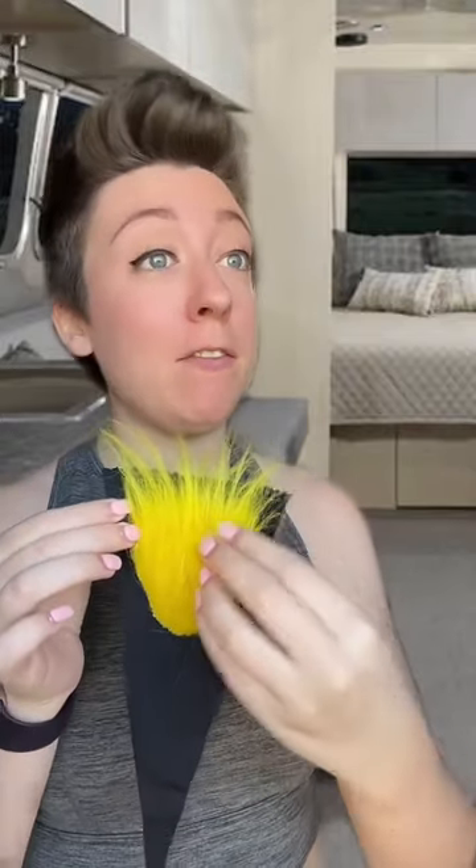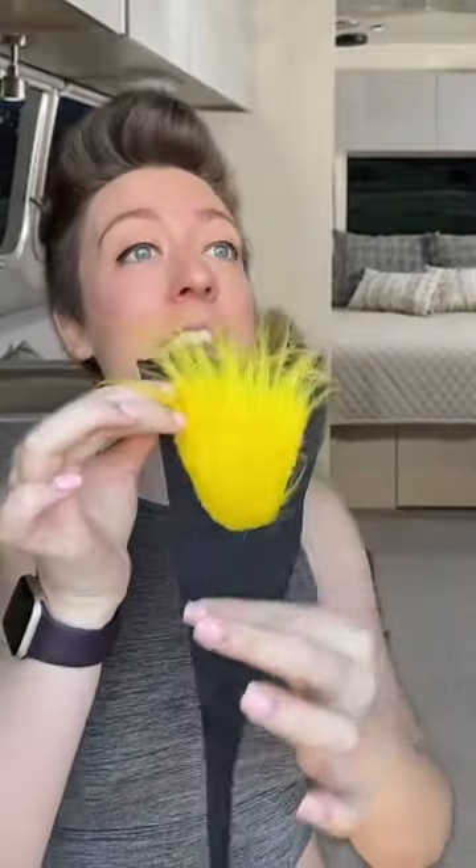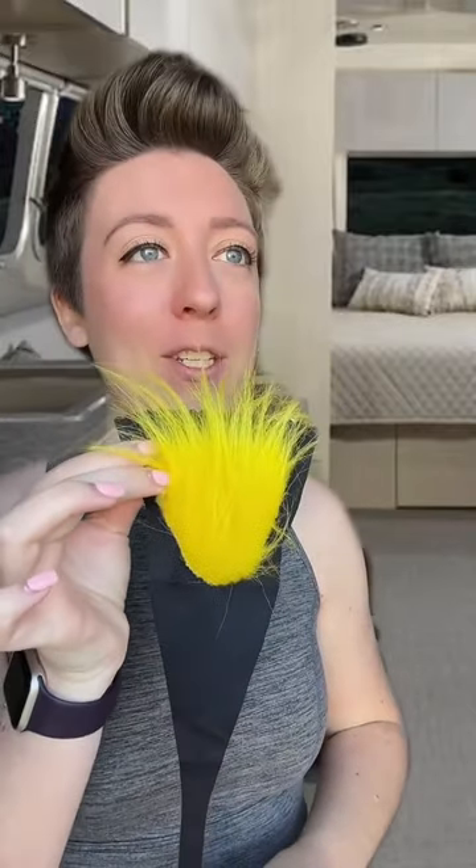A merkin? Yep. Now, don't get me wrong — this is my demo. You're not going to be wearing yellow hair. Good. But it demonstrates the idea. Essentially, we have a tuft of fake pubic hair that will get attached to a garment, and then you'll wear this just like a regular strapless thong.